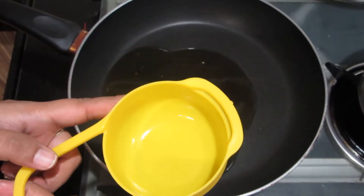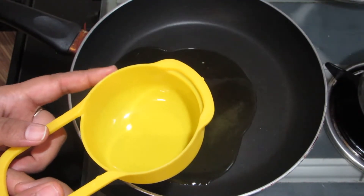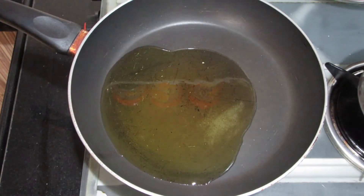In a non-stick pan, I have 3-4 tablespoons of clarified butter. This will be melted. As it melts, you will add dry fruits. You can take any of your choice.